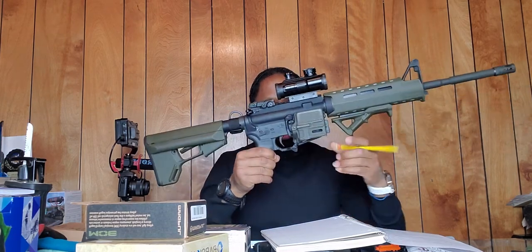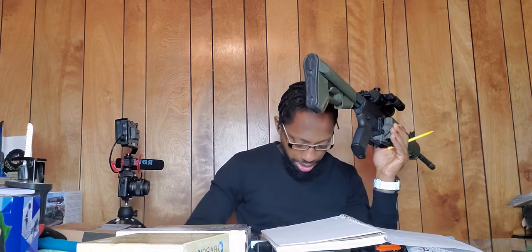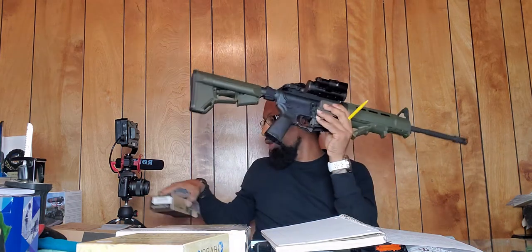Now we're going to work our way to the middle of the gun. I replaced the grip — the grip originally came with a lighter OD green and I switched it out to all black, leaving it black. It was the Magpul MOE grip for AR-15/M4 in OD green, listed on their website from $19.95.